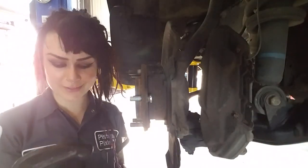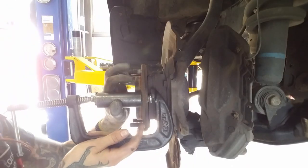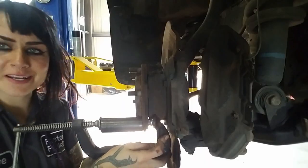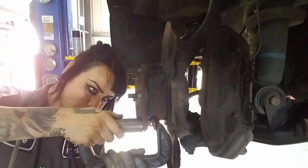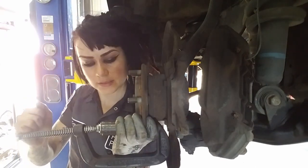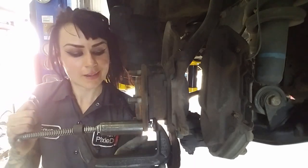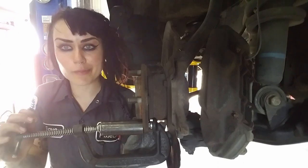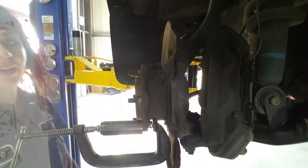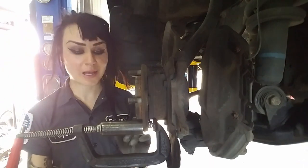Then I got this big C-clamp and the socket I used to install it in the first place. Does that look like it's straight? I think that looks straight. I'm just gonna tighten the heck out of this, and if this doesn't work, then I'll go to plan B - but this works about 50% of the time. And if it doesn't work, you hear that air hammer in the back - that's gonna be option numero dos.